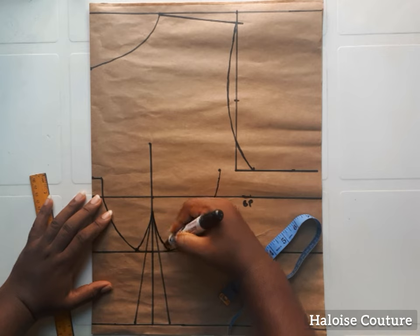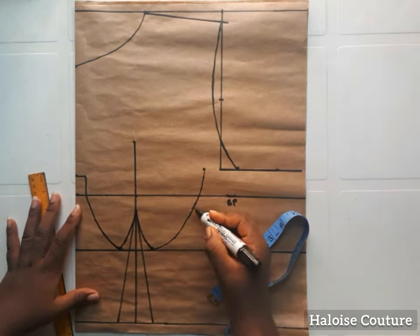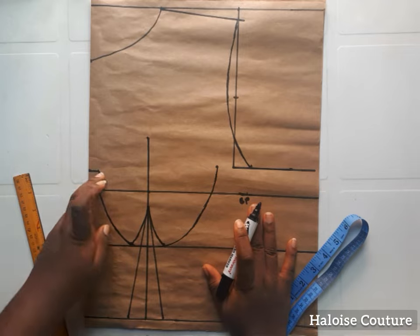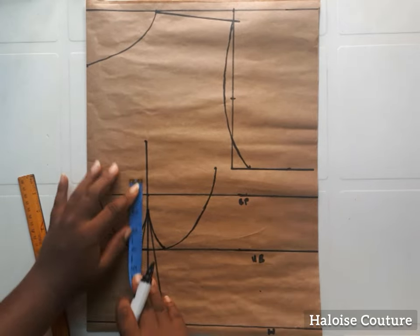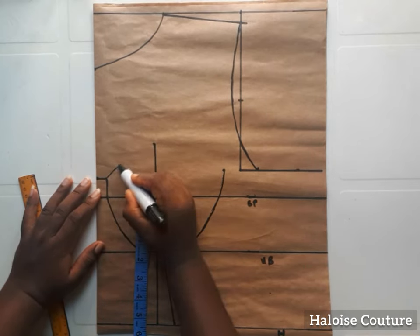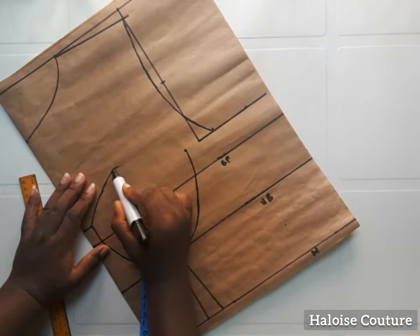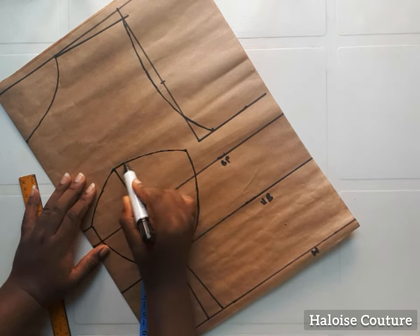I'm going to join these points together — you can see the points I'm joining. I've created a new dot on the under bust. You have to take your time to ensure that the curves are neat. Now we're going to be creating a curve on top of that straight line extension we made earlier. From the center front I've drawn the curve, and from that line extension I'm joining it to the side.